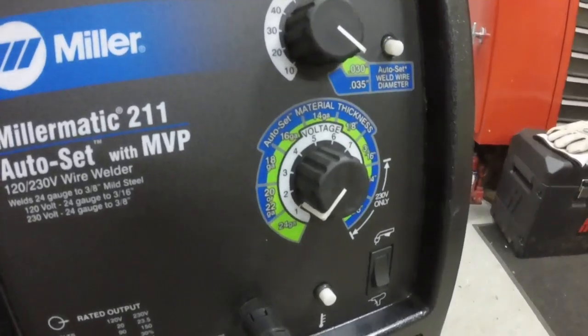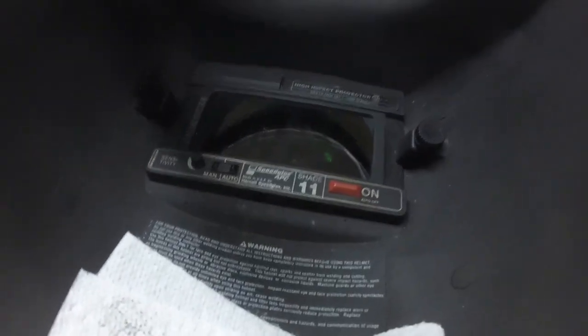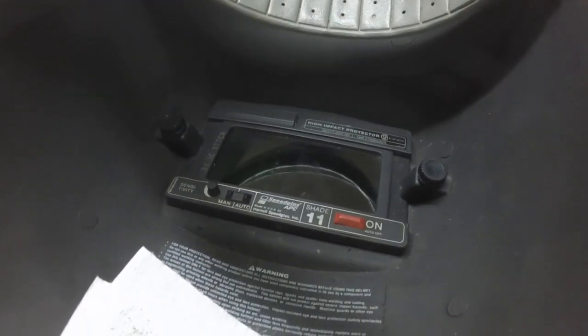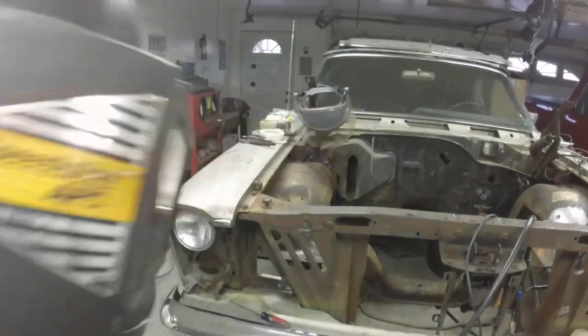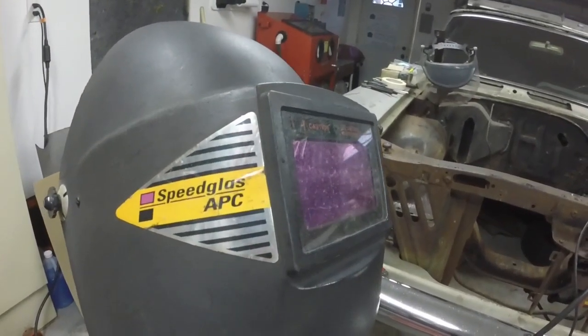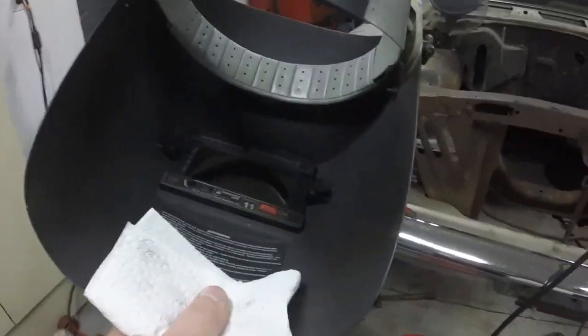For a welding helmet I have this old Speedglass APC — this thing is older than the hills. It's got a number 11 lens, but when it's powered on you can see through it quite clearly, and when you start welding it darkens. You can adjust the sensitivity or put it on manual or automatic. My brother got this for me — I've had it probably a good 30-plus years. It was one of the first of the automatic welding helmets.